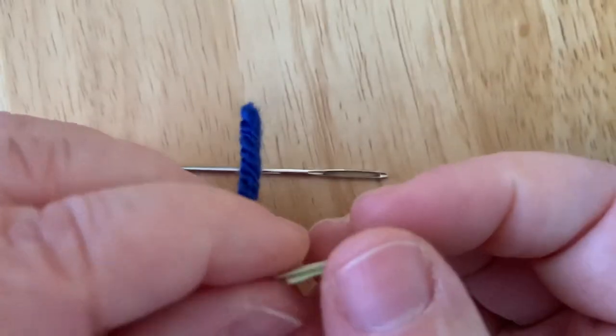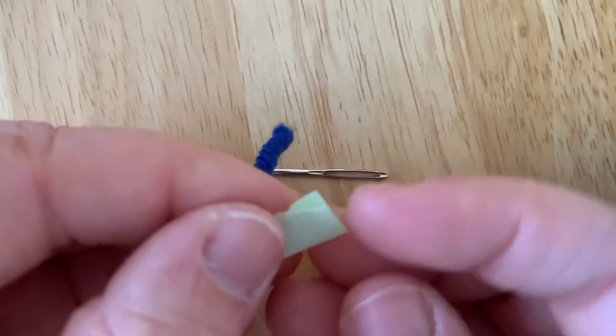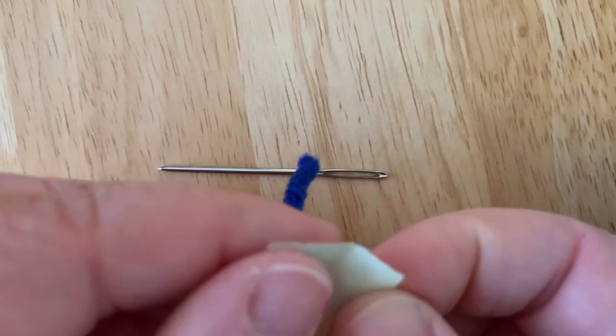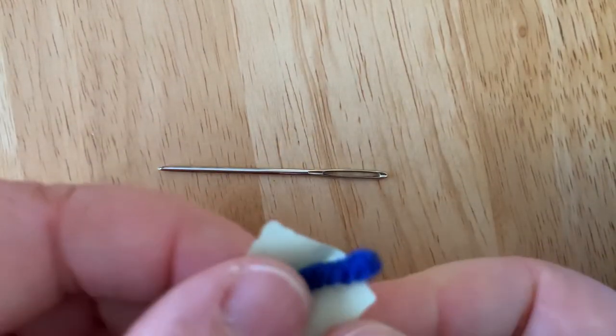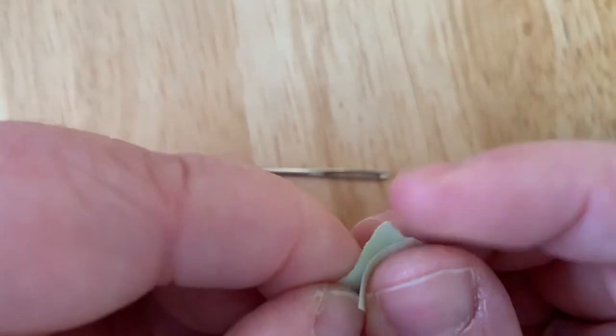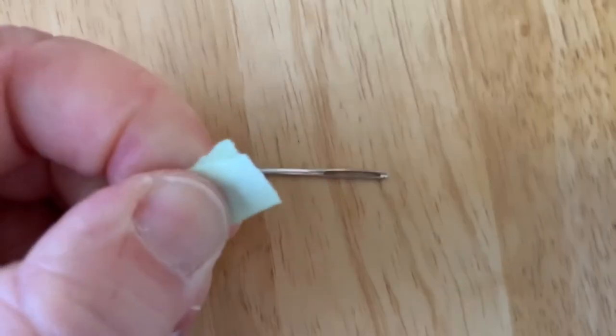I'm going to place my thread inside and open it up, and I'm going to make sure that the end is not sticking out from the other side. So when I close my paper, you cannot see the string.